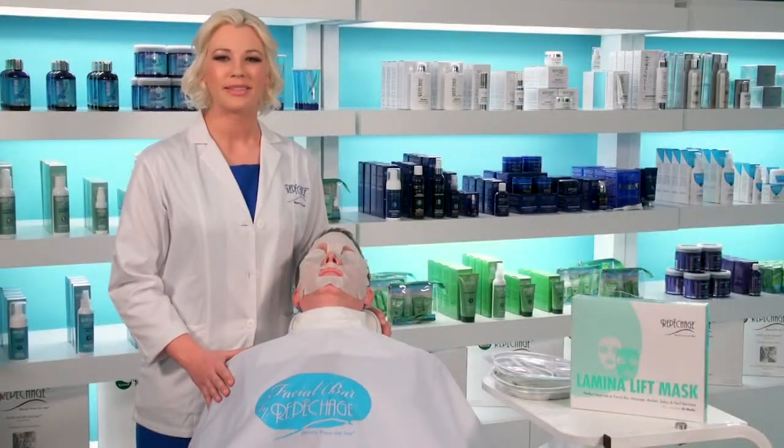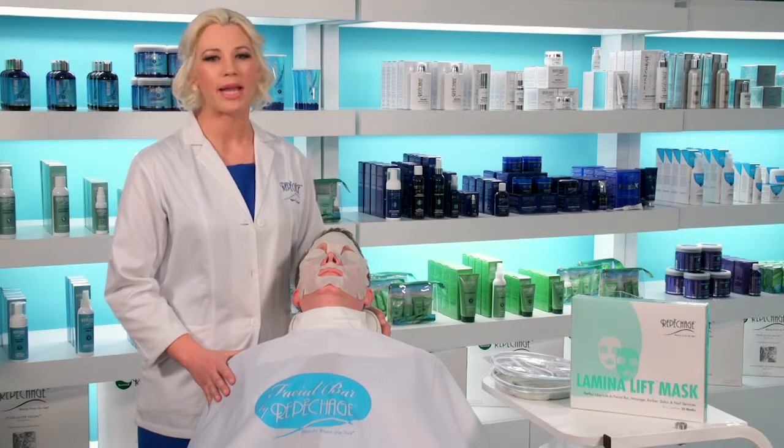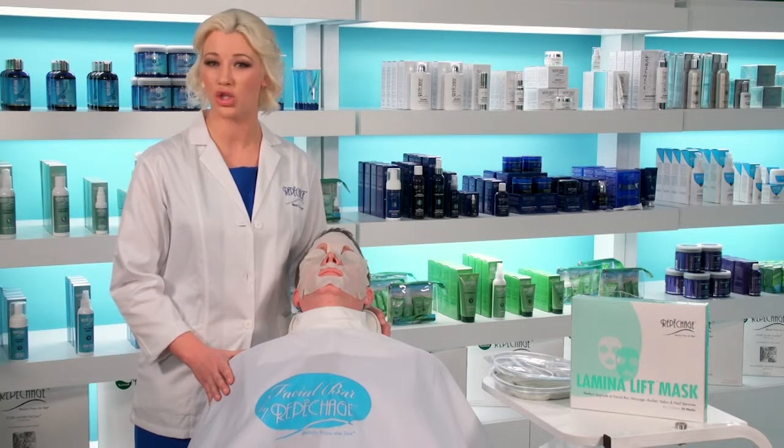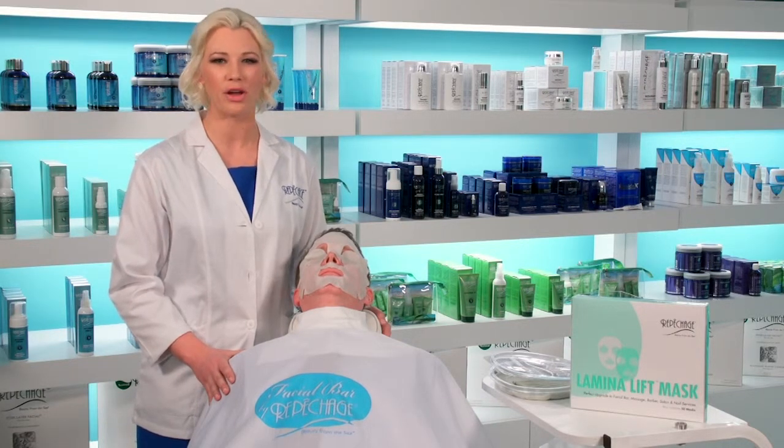The Lamina Lift Mask is formulated with an organic blend of EcoCert seaweeds, orange water, aloe vera, and natural botanicals to de-stress, de-puff, and refresh your skin for a more luminous complexion.